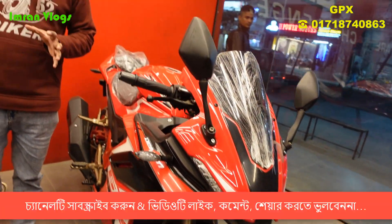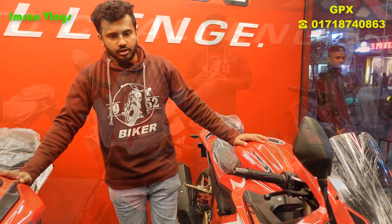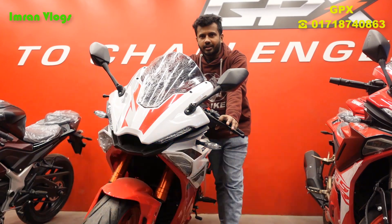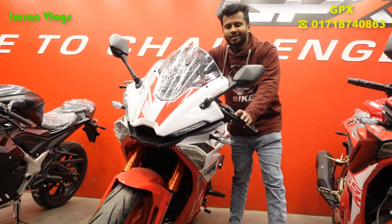For non-ABS, the bike uses an upside-down suspension. The look is very aggressive. I have seen it on the front side — it's very beautiful.